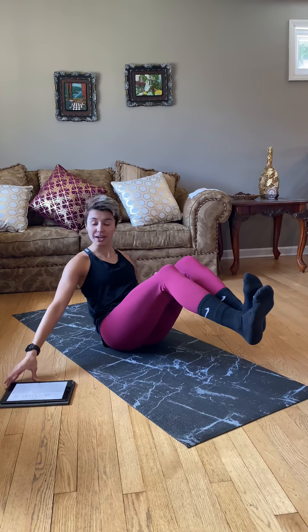Ready? In three, two, one, let's do it. Straight arms, core nice and tight. If you can get your legs straight, do that. Flex those quads. We've got 30 seconds here and then we're going to hold at the top. Ten seconds until we hold.